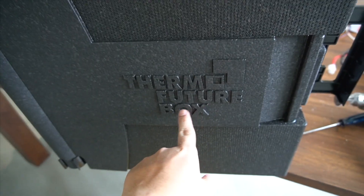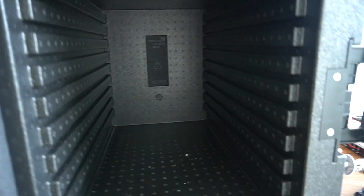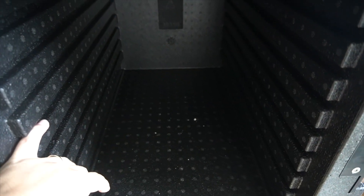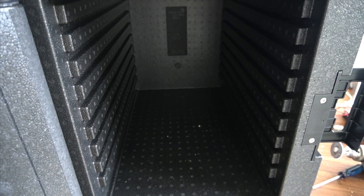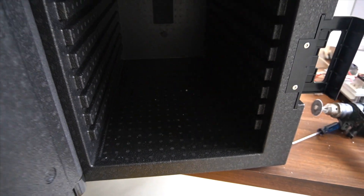First, let's look at this box — it's by Thermofuture, made of some kind of fancy foam. This is actually a food pan carrier, which is great because it has very good thermal insulation. It's a really easy shell system to put the Koji in. You can use standard GN pans here, the sizes fit very well. It has a nice drawer system with a door for opening and closing, and lots of space for a humidifier and other equipment.